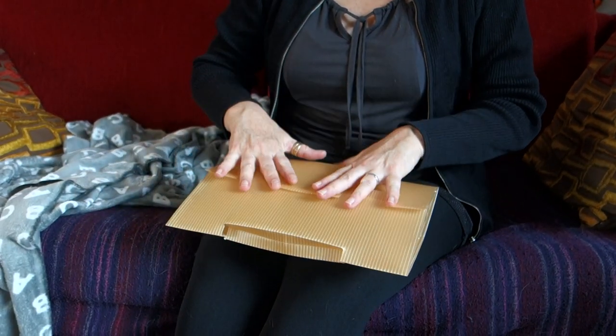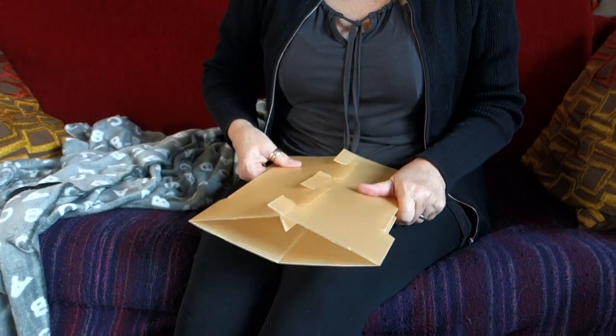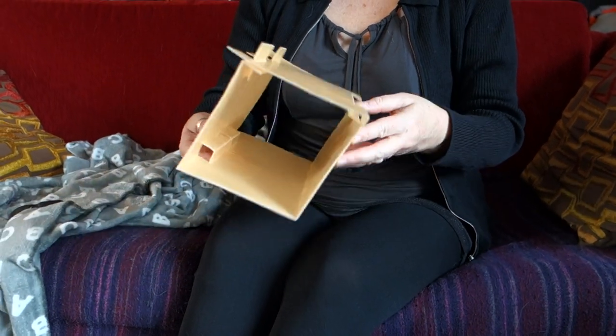And then just to finish we flatten it down like that. If these have popped out just pop them back in. Squeeze. And there you have it.